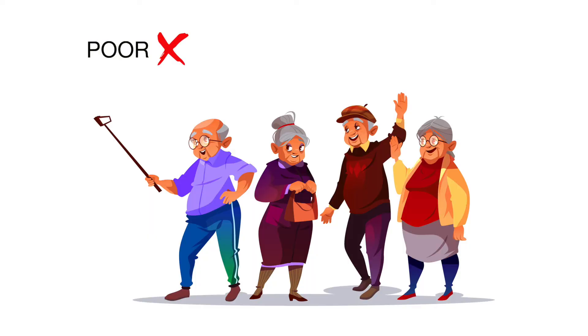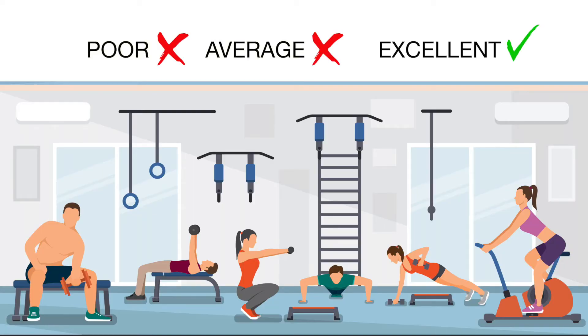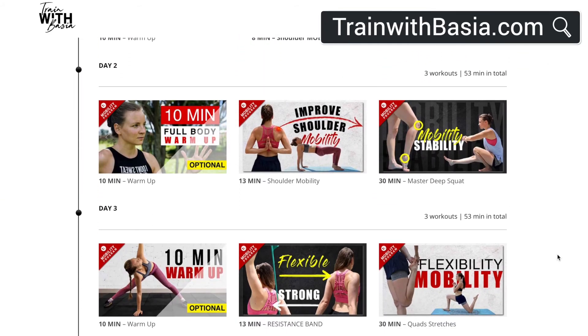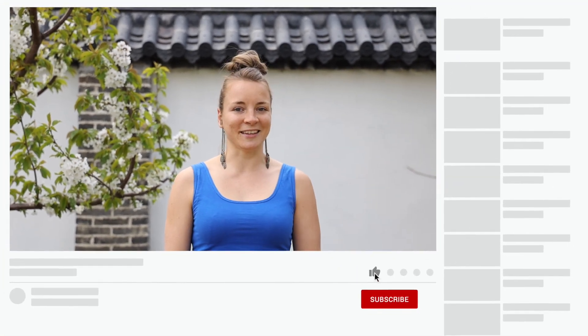Now let's talk about what to do next according to your score. If you are a senior with average or excellent scores, that's perfect. If you are under 40 or doing sports, aim for excellent scores. If your score is poor or average, you should start working on your hip mobility. I have created a free six-week mobility program on trainwithbasia.com. Remember, gaining mobility is like gaining strength — it takes time and consistency. Thank you so much for joining me today and see you in the next video.